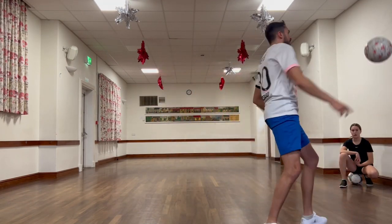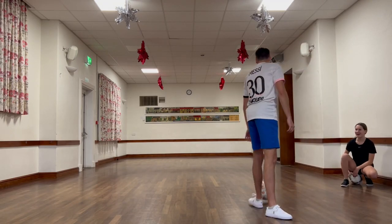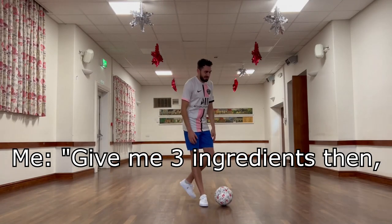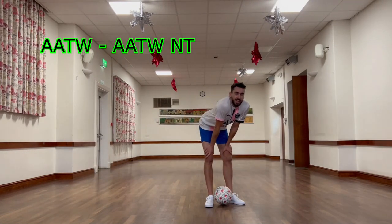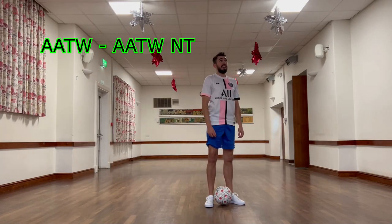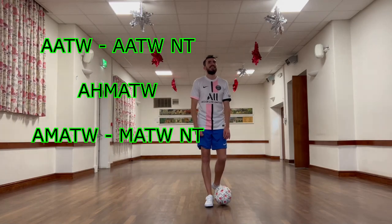This clip is testament to how tired I was at this point in the session — look how leggy the hop the worlds is getting. Give me three ingredients, give me three tricks to do in a combo. Abbas Abbas no-touch. Old Fimmy merch. And Old Mitch, Mitch no-touch. What? So yeah, this is a challenge that I usually get people that I'm training with to set me just to end the sessions.